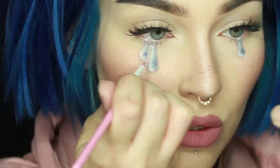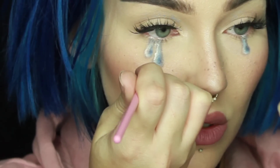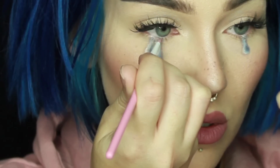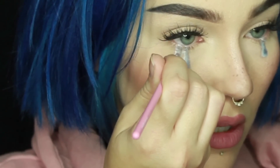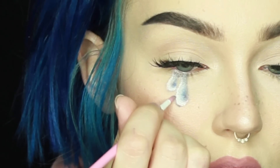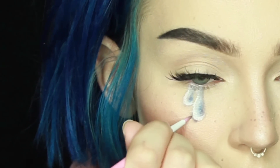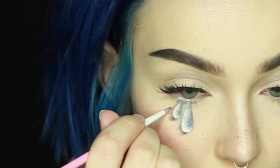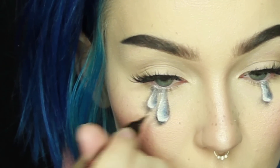Sometimes when you're blending lots of shadows and doing lots of detail, you can start to lose your whites, so I'm just going back in with Ofra Cosmetics White Rabbit gel liner and bringing those back. Now we need to add a shadow that the tear would cast onto your face. I'm using the matte black shadow Bulletproof from Sugarpill, very very lightly.